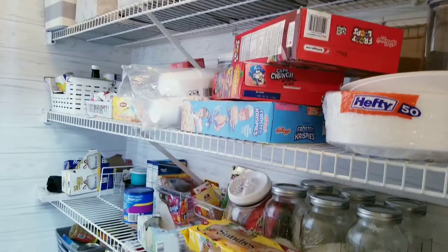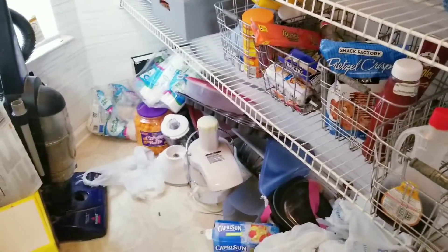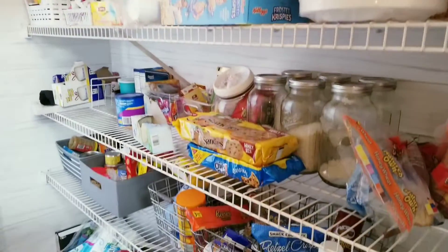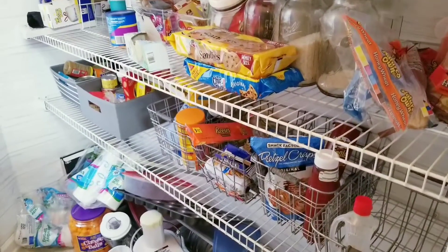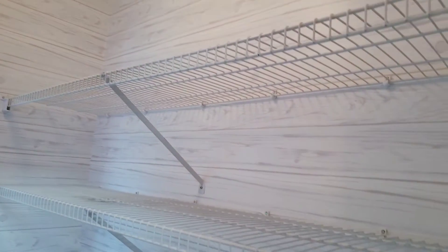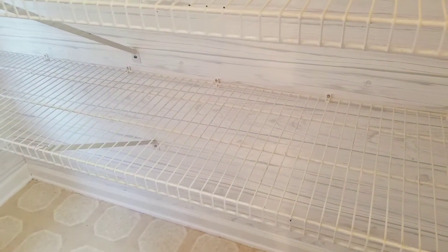I am really excited about how things are going to take place, so you see the before picture of my pantry. Let's take everything out. Basically what I did — I took everything out. I didn't show you that process because it was just tedious. But I went ahead and took everything out and I decided that I want to do something different in my pantry this time.